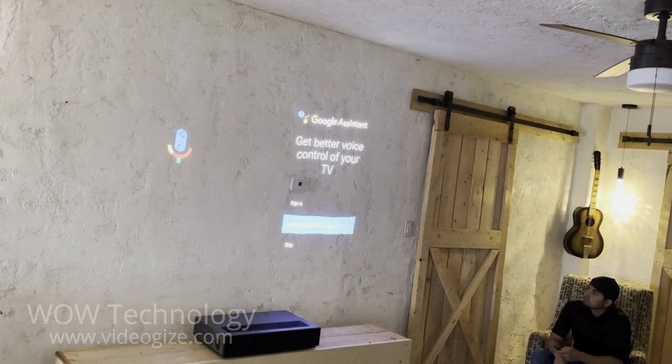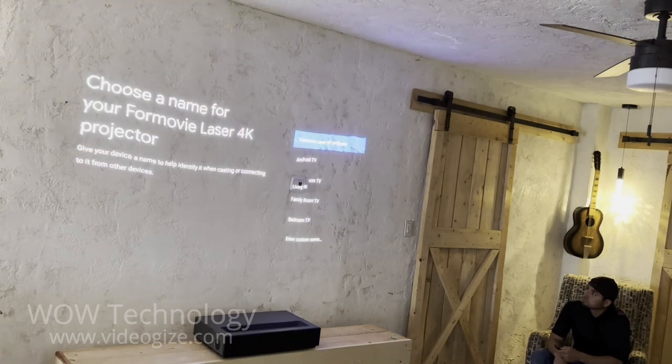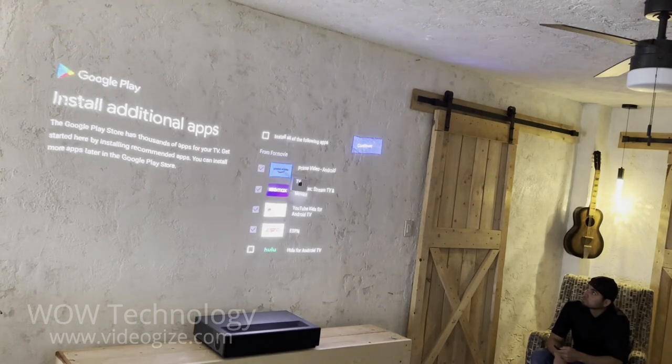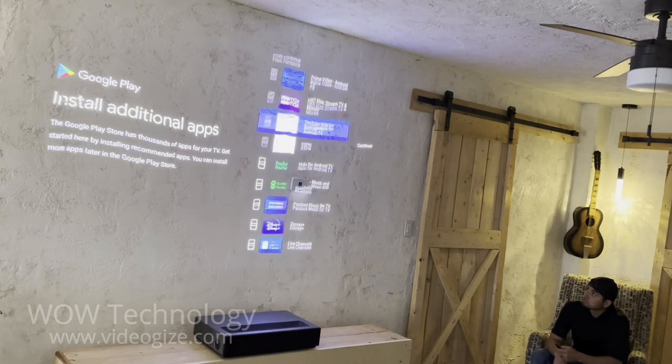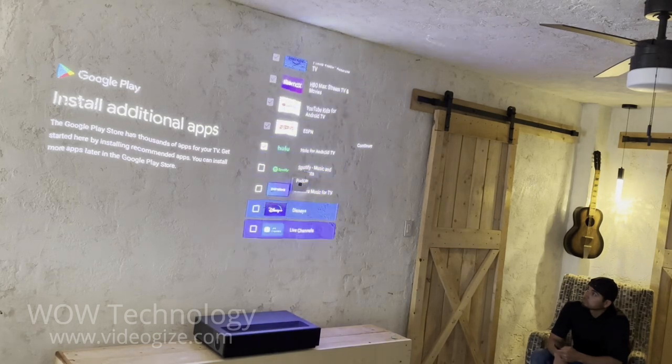Once you agree to the Google terms and services, you can set up voice command and control your projector using the Google Assistant. You can also download all of your favorite streaming platforms, so you'll never miss a movie or a show.